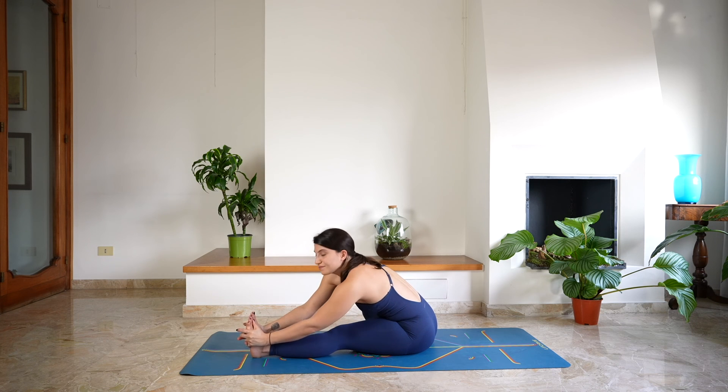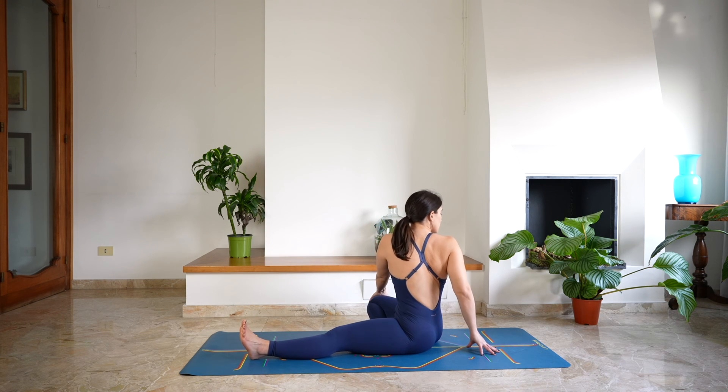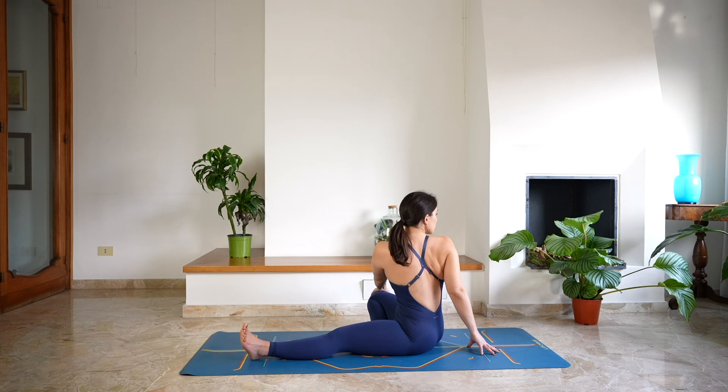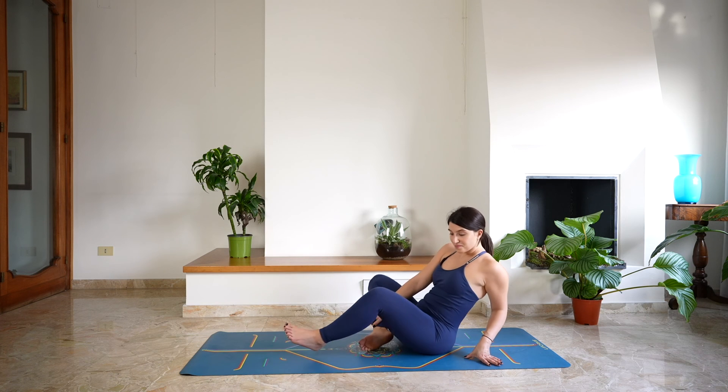Start to rise back up. Twist towards the right side — left hand on the right knee, gaze over the right shoulder. Lengthen here. And then release, preparing to come into a comfortable seated position.